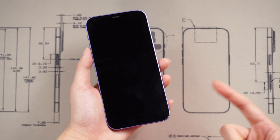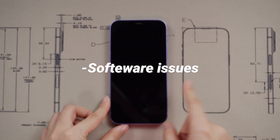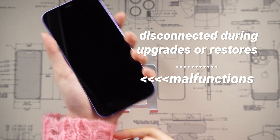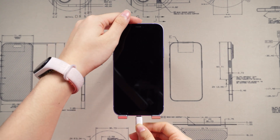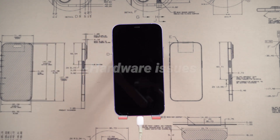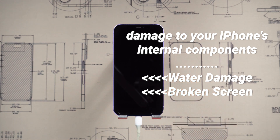Your iPhone might not turn on due to two primary reasons. Firstly, software-related problems may arise if your iPhone is disconnected during upgrades or restores, leading to malfunctions in the process. Secondly, it could be a hardware issue indicating damage to your iPhone's internal components. For each situation, we have a solution for you.